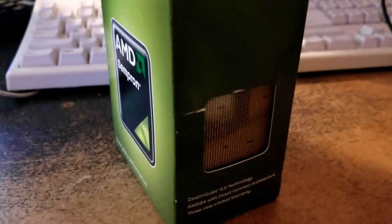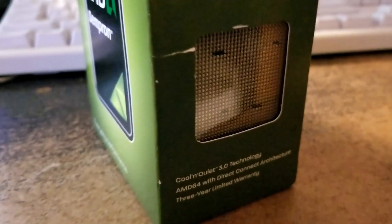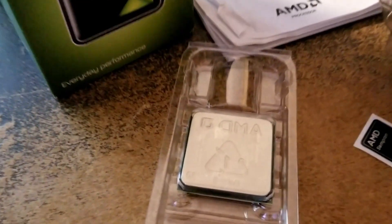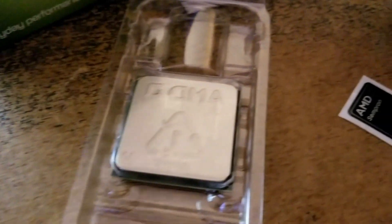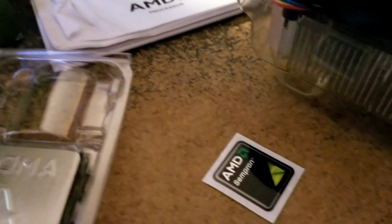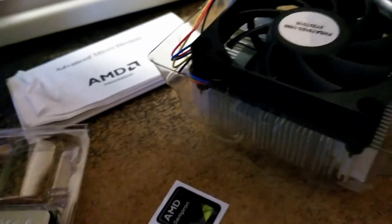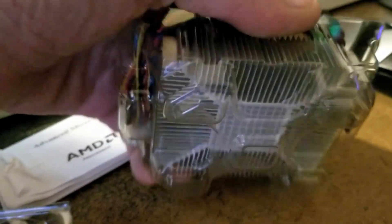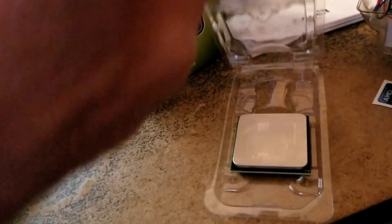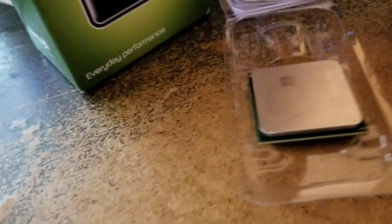This CPU is unused in the original box, although previously opened. In the box we get the CPU, some documentation that no one has ever read, and this awesome Sempron sticker that you can slap on your rig and impress your friends when you haul it to the LAN party. Oh, and the original boxed cooler with the original thermal paste still intact.